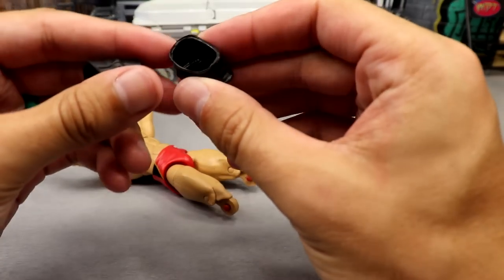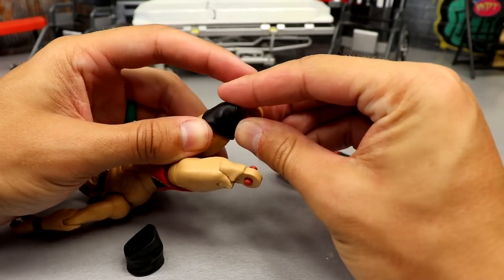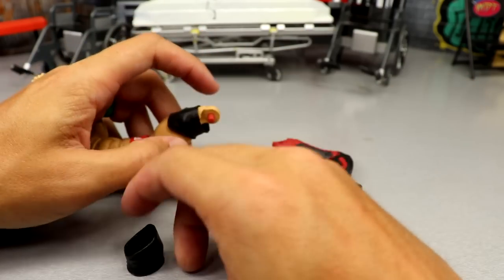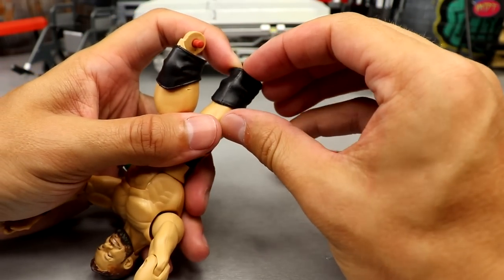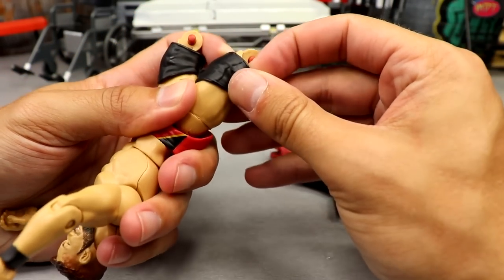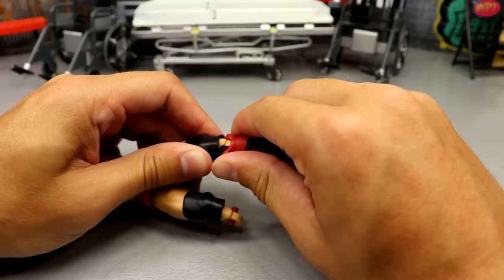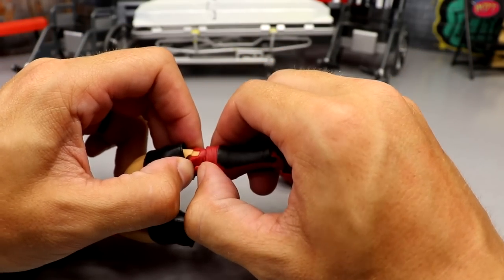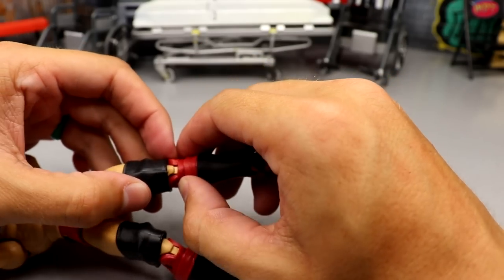Pulling that knee pad off and going over to find those black knee pads. This is the left so it goes here — gotta slide it up so it doesn't get in the way of the peg. I don't want to leave these in here because I'm going for that specific NXT look. I had to reheat this — I hate everything. Well, it went in!